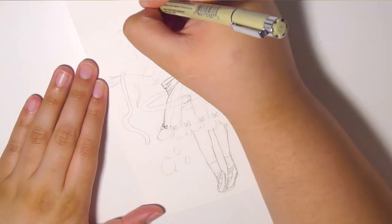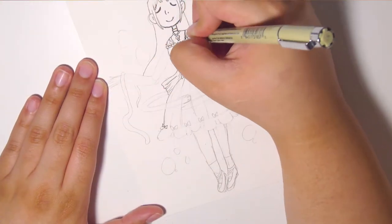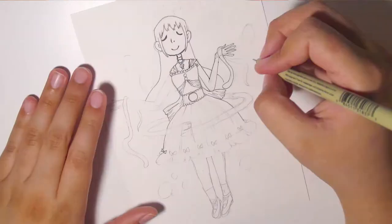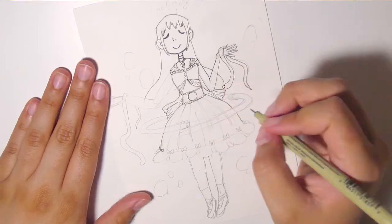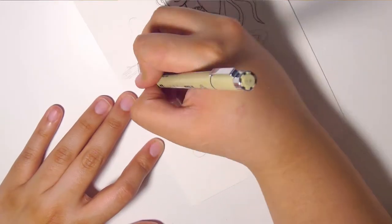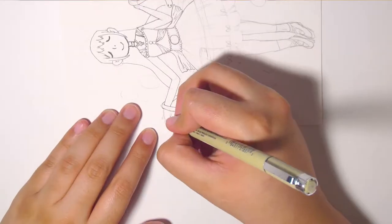I just think it ended up looking really nice overall. I don't think I made any mistakes — or at least nothing that I would really count as a mistake.